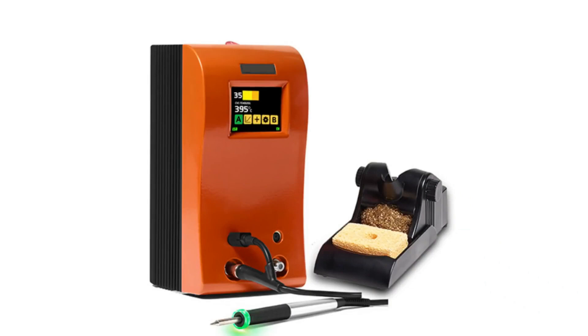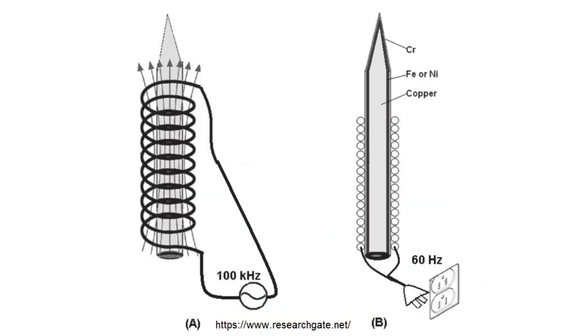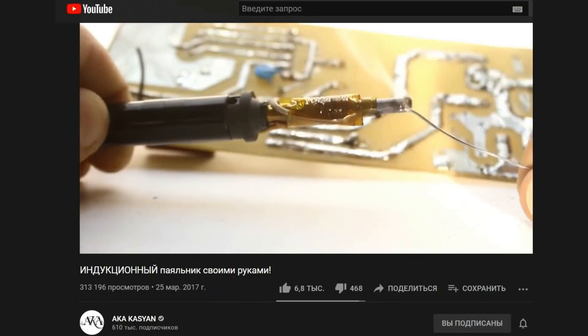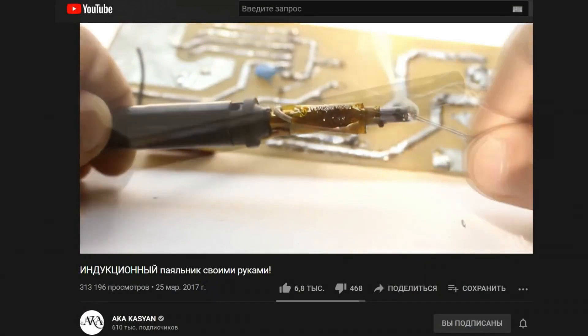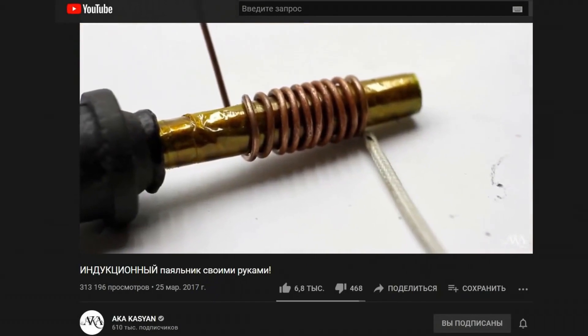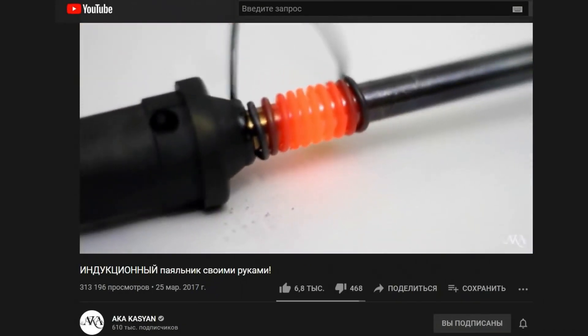For complete happiness you need a smart induction soldering station. Induction soldering stations are fundamentally different in their heating principle from classic soldering irons. In such soldering irons there is no heating element — only an inductor and a tip. An alternating high-frequency magnetic field is generated in the inductor, inducing eddy currents (Foucault currents). These are what heat the core of the tip, which is a ferromagnet or has a ferromagnetic coating. The working part of the tip is usually made of copper for optimal heat transfer and has a non-oxidizing coating.